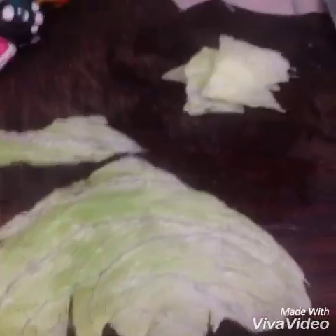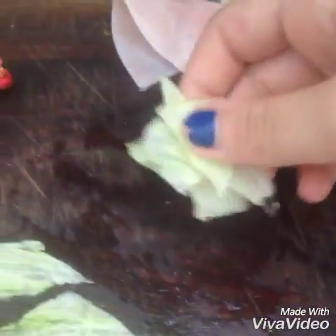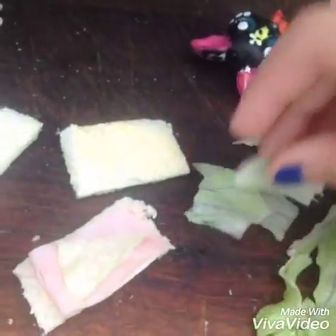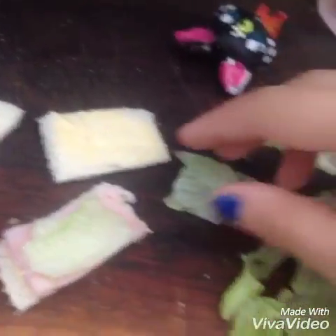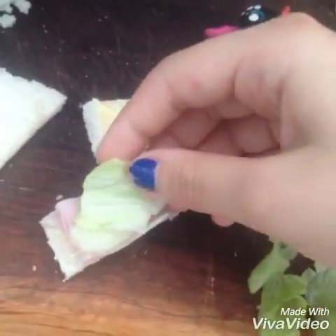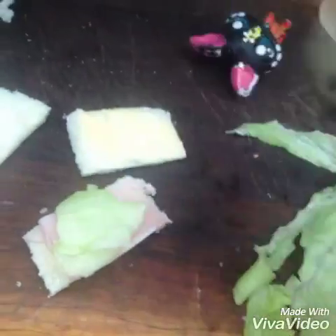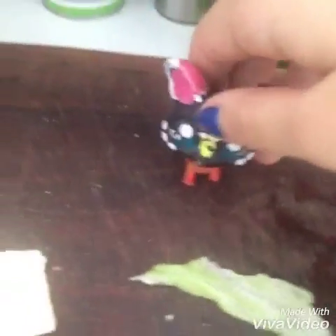Cut up some lettuce and now we're gonna put it on the sandwich. I really like making miniature sandwiches — I think it's just very calming. I'm so sorry about the background noise, I have a really noisy bird.